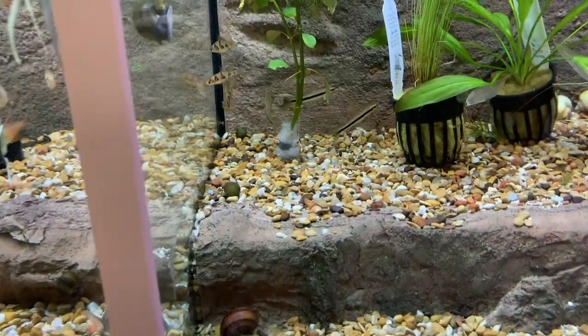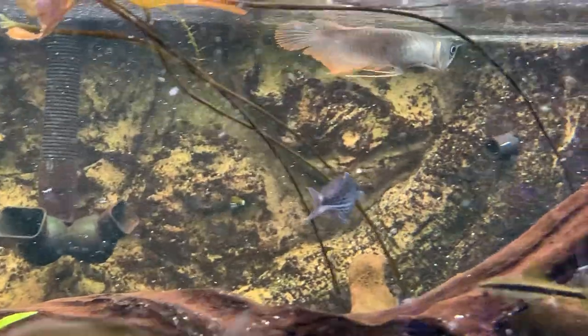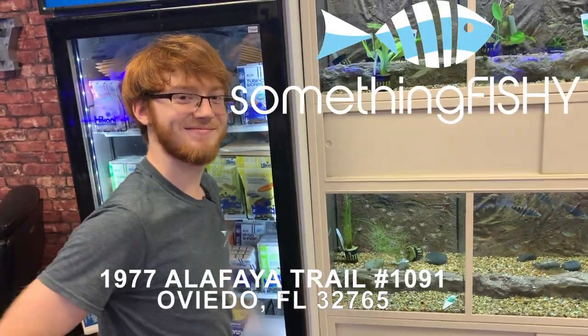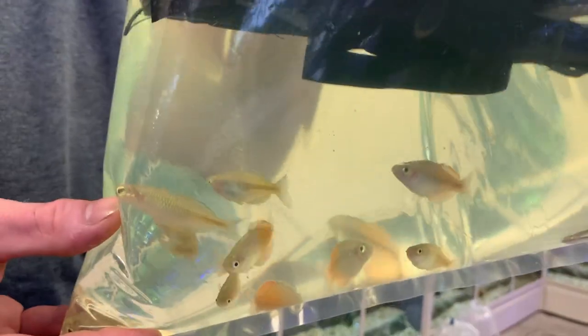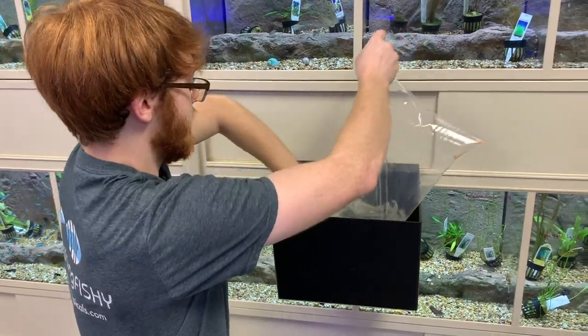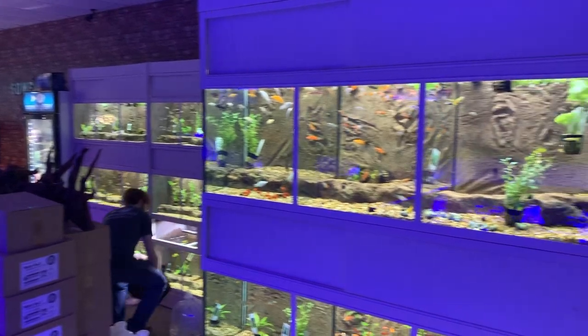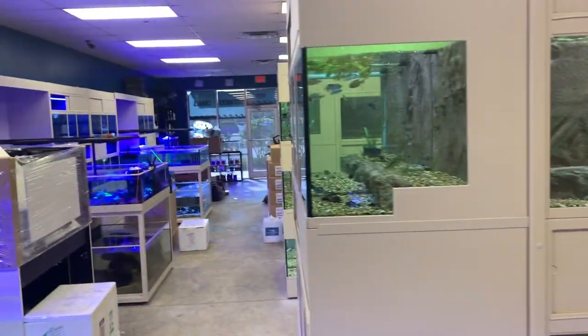Today we're checking out Something Fishy in Orlando, Florida. I'm here with Jacob at Something Fishy in Oviedo in the Orlando area. They were nice enough to have a fish order come in today, so we're going to take a look at all these fish and how they acclimate them. They have tons of fresh and saltwater stock — we're going to focus mainly on freshwater today, starting at the back of the store and working our way to the front.